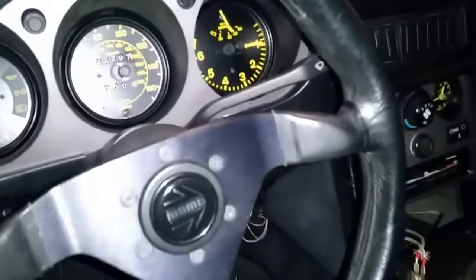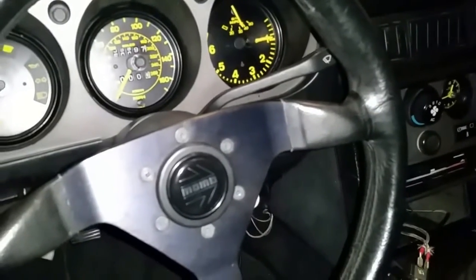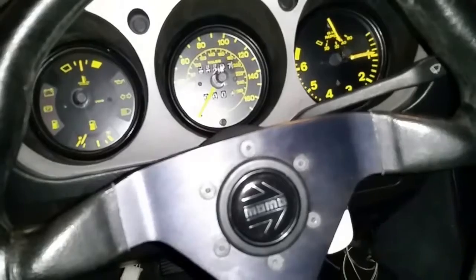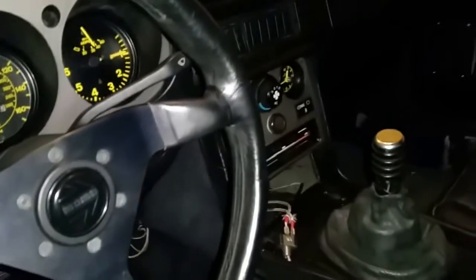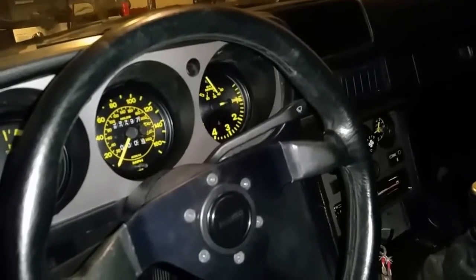I'll come around and show you real quick where my RPMs are running at. Right about nine and a half, where it should be. You can tell that my temperature gauge is up — it wants to be warm. It's running properly.